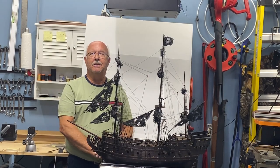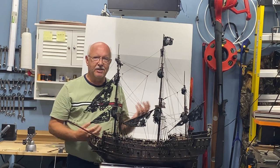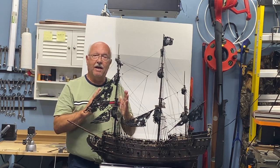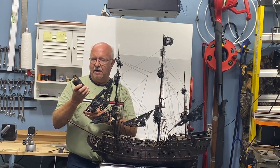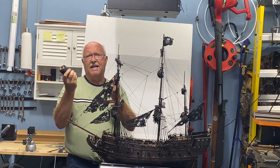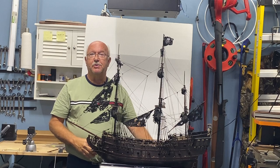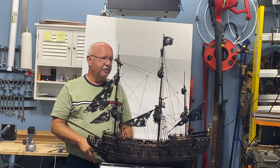Here we are, part 29 of building the Black Pearl - this is the all-scenario version. I've built two other Black Pearls and this will be my final one. As you can see I've made a lot of progress. I want to mention that on some of the ratline rope work I decided to use a lot heavier tarred twine, because it's heavier and thicker - looking at real ships there's some pretty massive rope work.